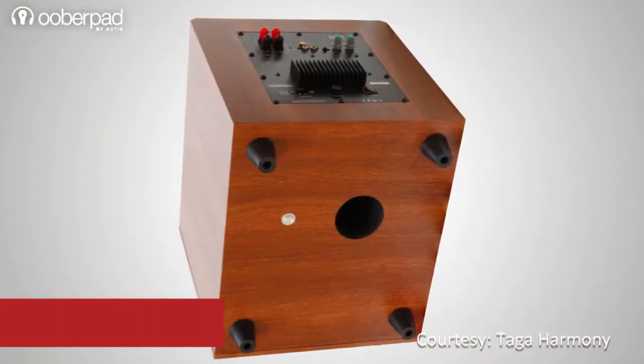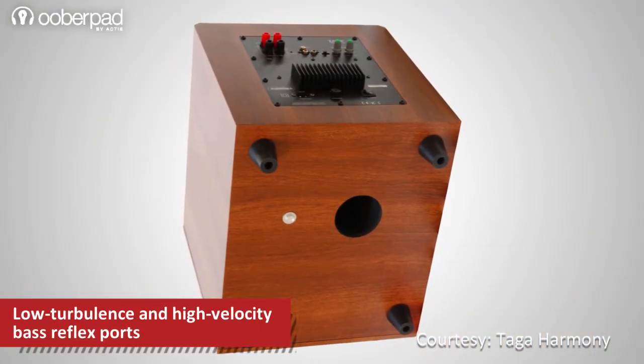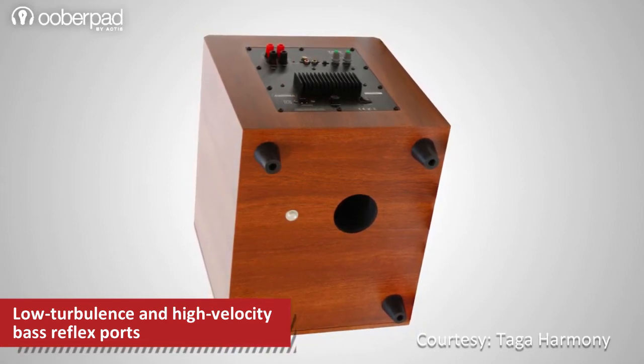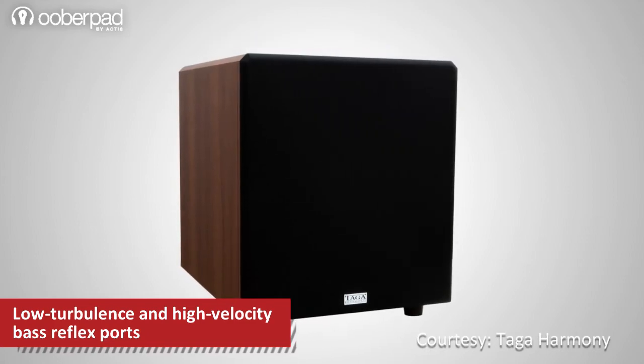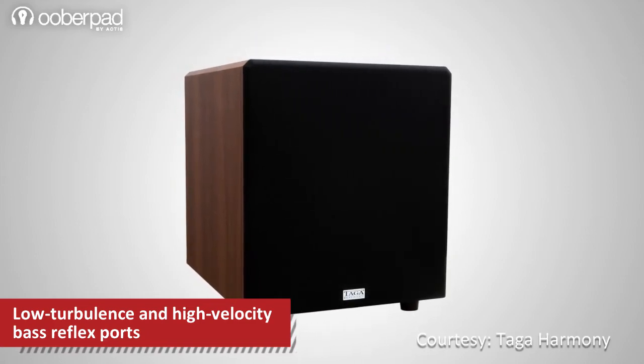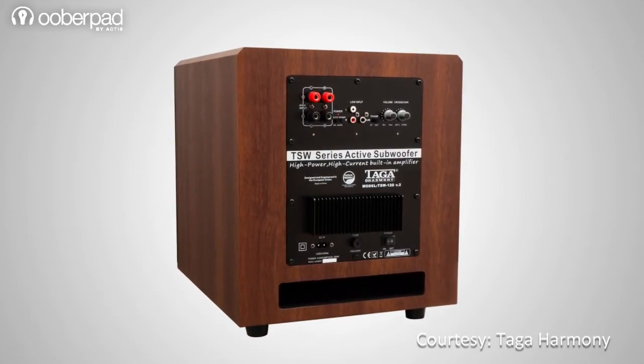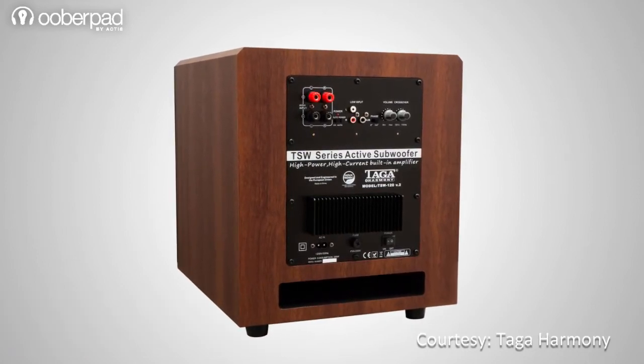To ensure high bass efficiency and reduce turbulence distortion, the powered subwoofer features low turbulence and high-velocity bass reflex ports. The Taga Harmony THW120 version 2 subwoofer is designed to deliver an audiophile-grade bass performance at an affordable price point, that too from a compact enclosure.